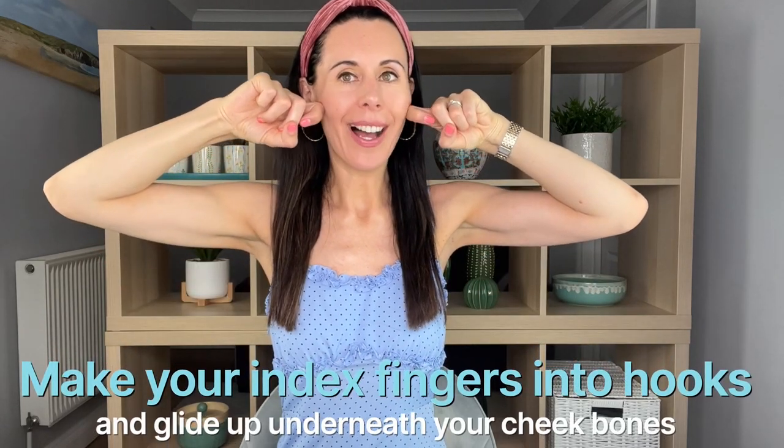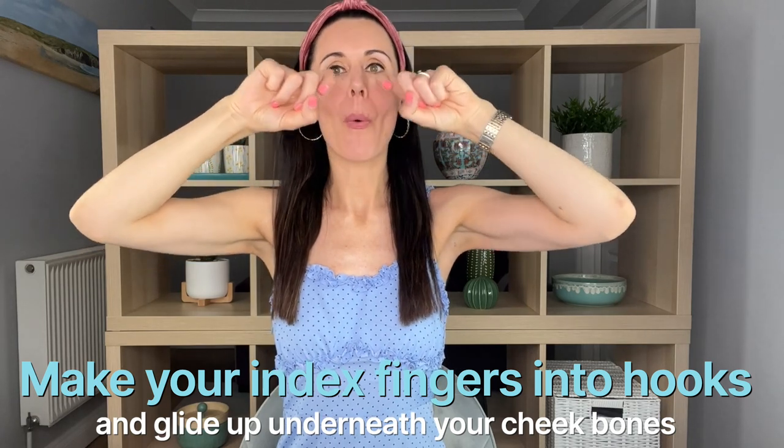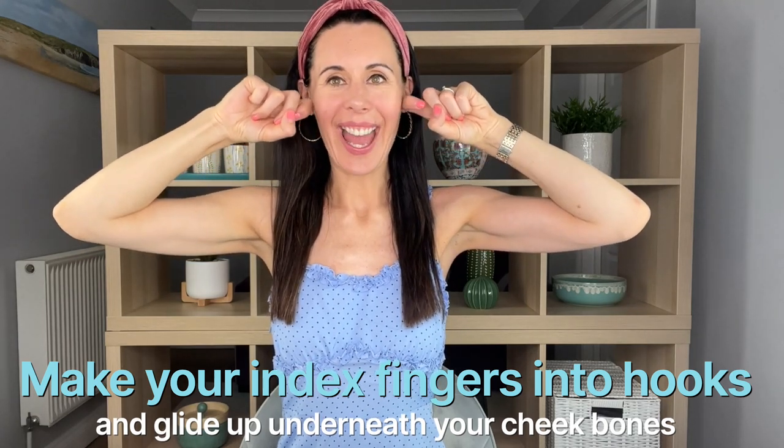Technique number two: just with one finger, we're going to come underneath the cheek — really good for helping to brighten up the cheek area. Using your breath as you go, just having that lovely glide. I've got a little bit of the Fusion by Danielle Collins Moisturizing Serum on here, which gives me that extra bit of glide as I do this.